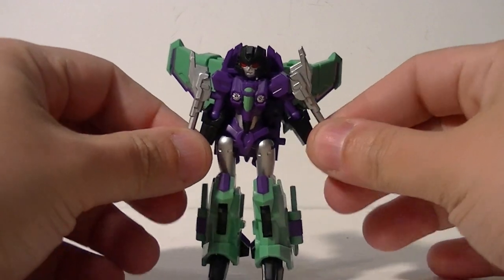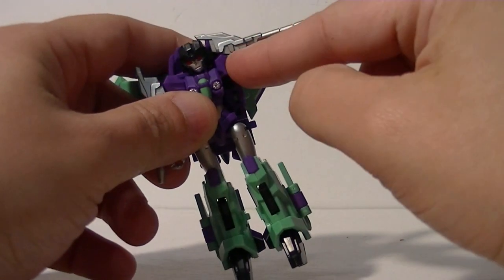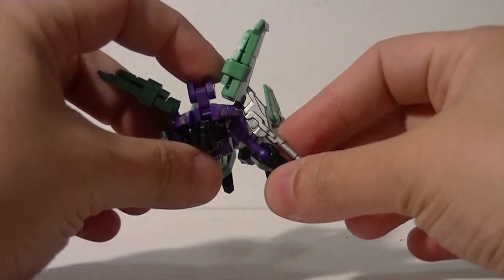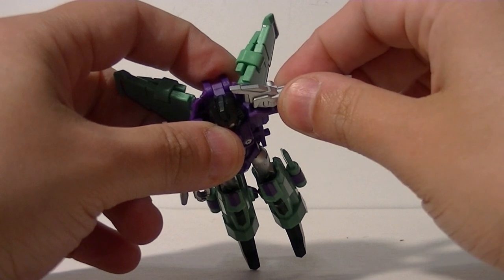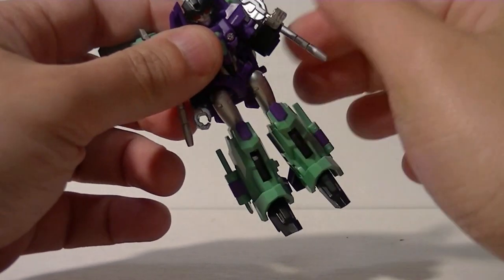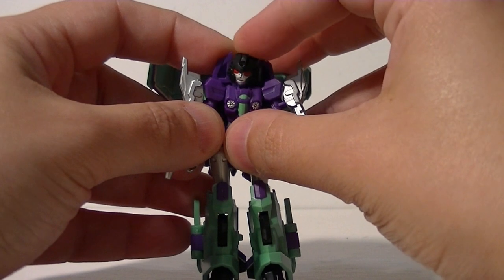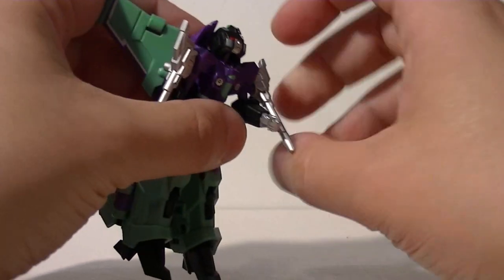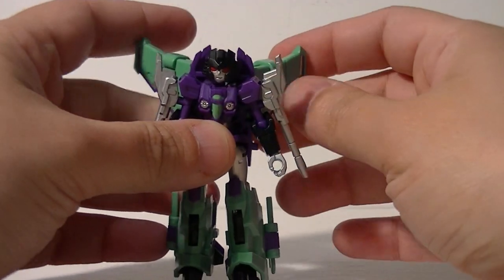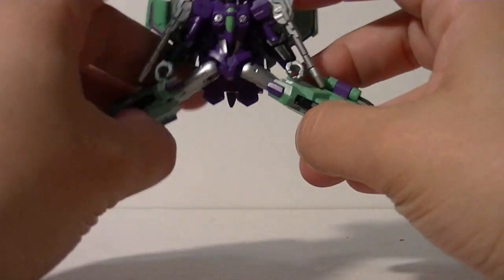So let's break down her articulation. She has ball jointed shoulders, and you'd think that the null rays would get in the way because of how big they are, but they don't. Her arms have a full range of movement in almost every direction. She has ball jointed elbows which afford a bicep swivel, but her wrists do not move. She has a ball jointed head allowing for expressive tilt and she can look up so that she can fly while in robot mode — just like her big sis Windsaber. She has ball jointed hips.